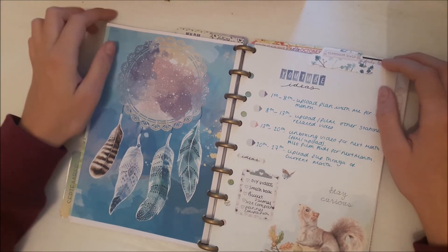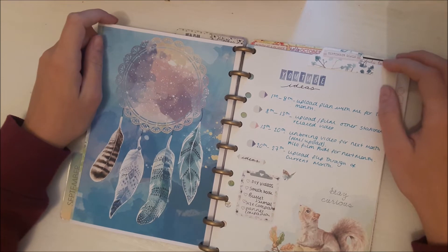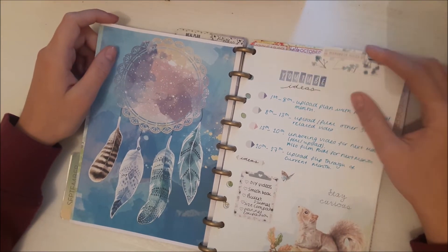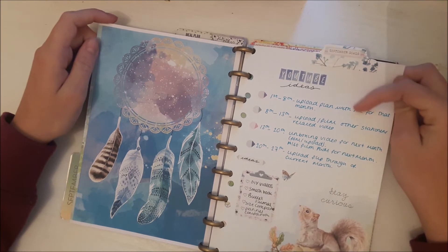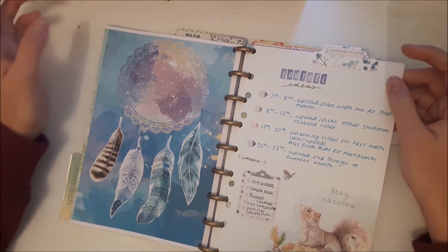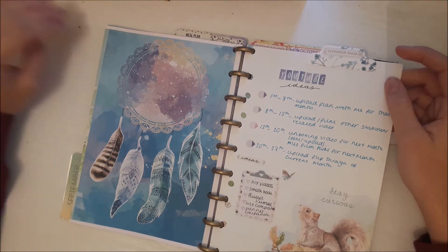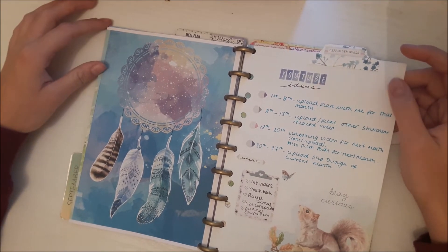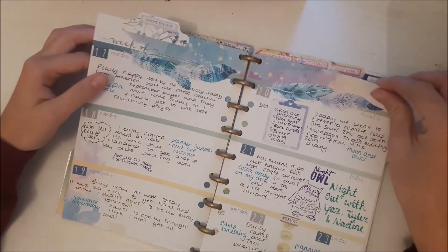I only put a couple of weeks in and I made this into a sort of dream catcher thing — I saw that with someone on Facebook and thought it was a good idea. Then this page I made my YouTube ideas, which I had a page like this in my old planner, so I basically just rewrote it in here. It gives me an idea of when I need to make videos and things.